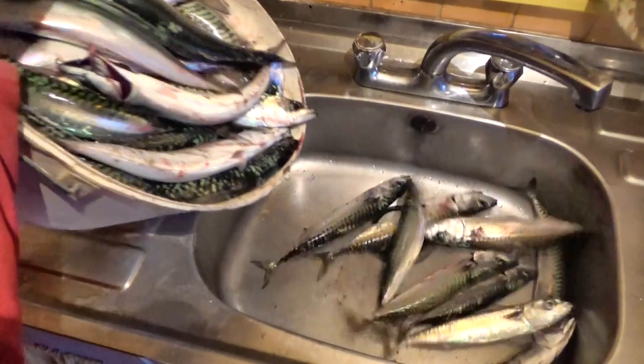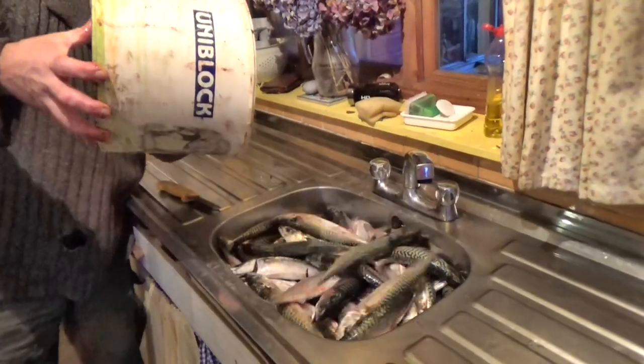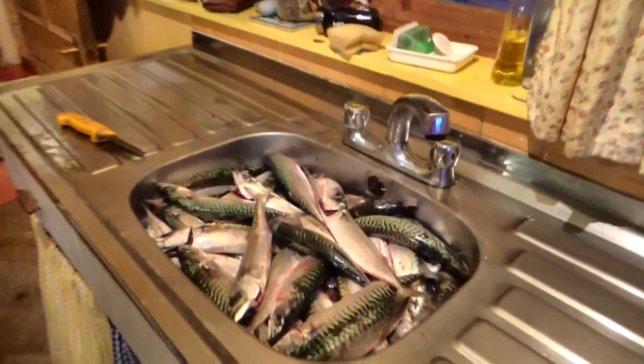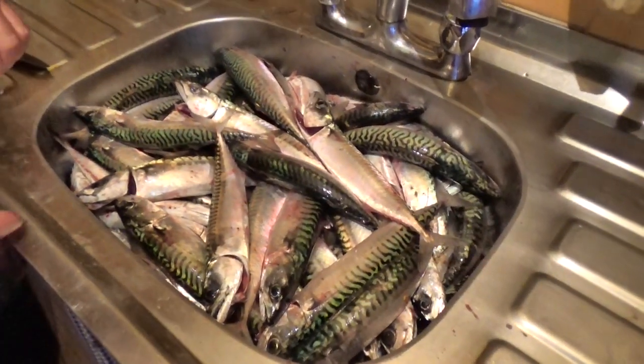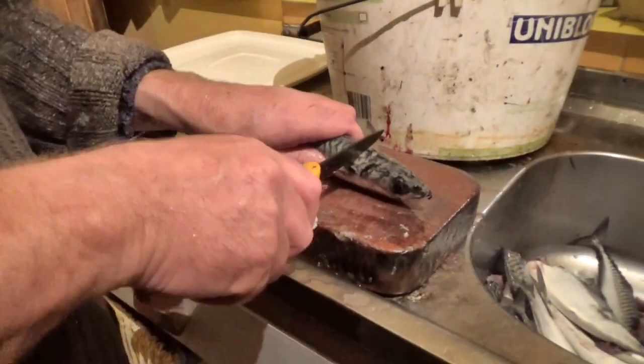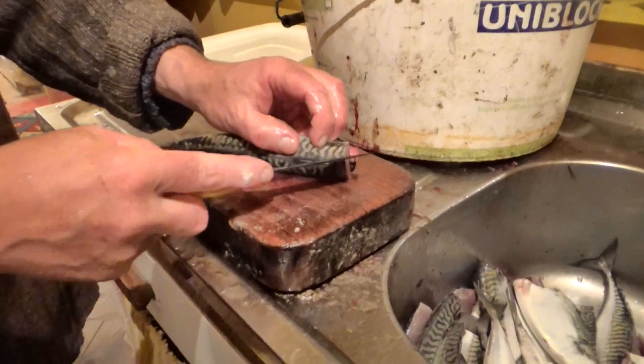It's mackerel fishing season here again and we've been out a few times in our little rowing boat. We have plenty of fish now for the winter, wrapped up tight in the freezer, so now we can experiment a little.